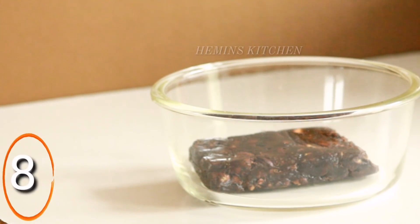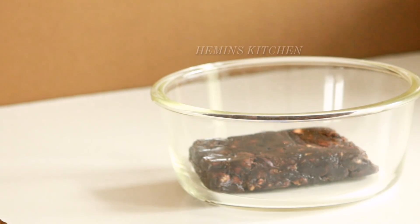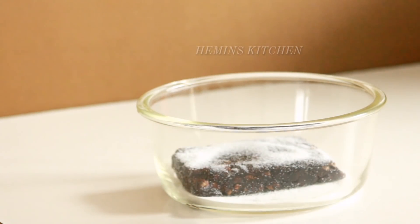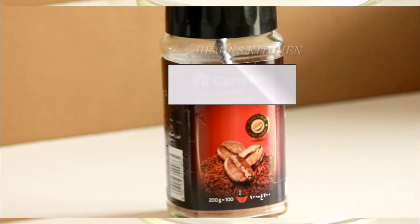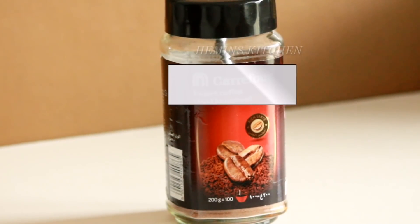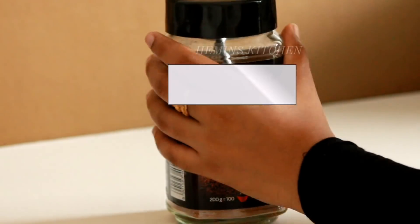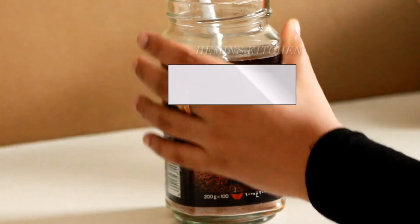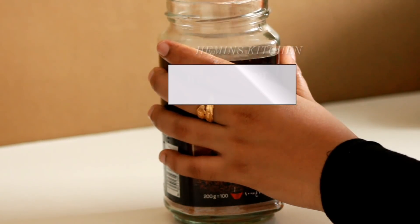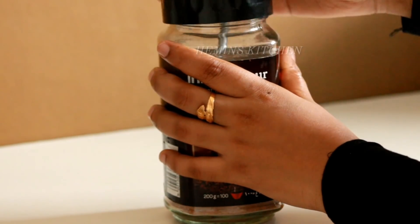Next tip is to store food properly. There are trees and plants in the area. That is why we store them this way. I will use a glass of water. This is to keep the food fresh. We will cut it, clean it up, and keep it in the fridge to maintain freshness.